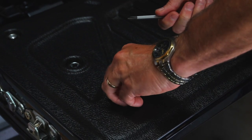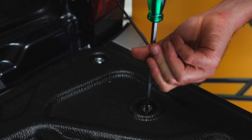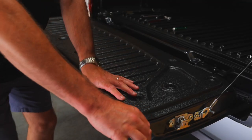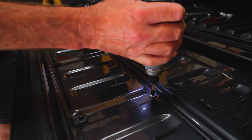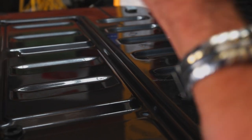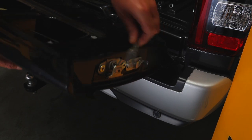Start by removing the tub liner on the tailgate. Now remove the inspection plate from the tailgate. Next, remove the cable bracket from the tailgate.